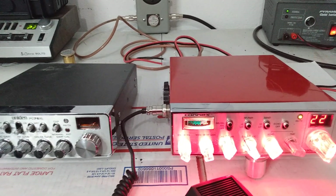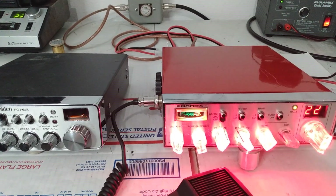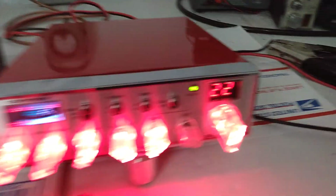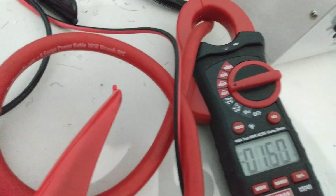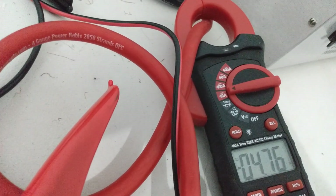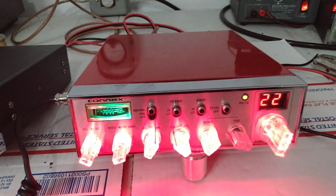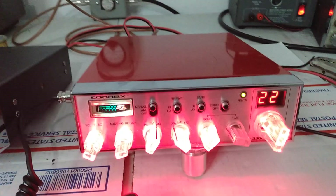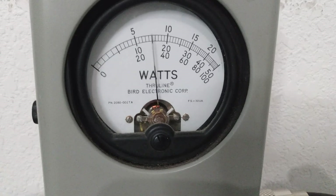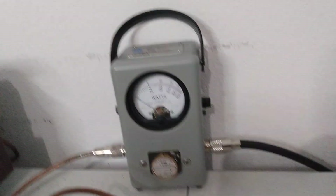We will start with the Connex and get the ball rolling here. We're going to do output, current that it draws, and then on the air to see what kind of signal we get. So first things first, let's give it a good audio here. We can say about five amps worth of current being drawn with the Connex. Average power — three watt dead key, 20 watts average.